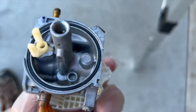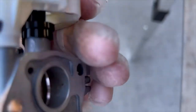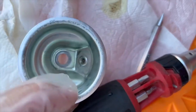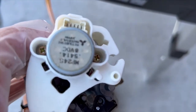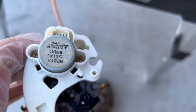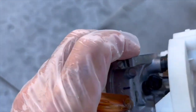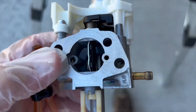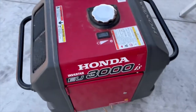Just wanted to show it before putting it back together — it's all cleaned up, the jet is back in and nice and clean. The bowl is completely clean. I just have to put the float back in, put the bowl on, and reassemble. I already put the electronics back on. Make sure you shake it out and get all the water out before you put it back in — you don't want any water going in with it. I'm going to finish putting this back together and reinstall it in the generator.